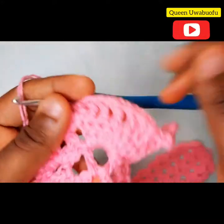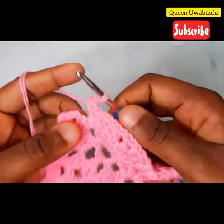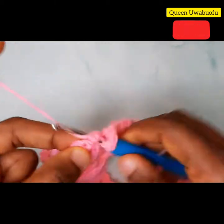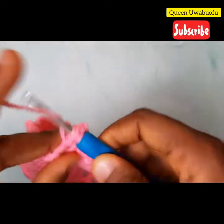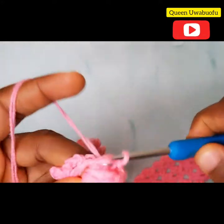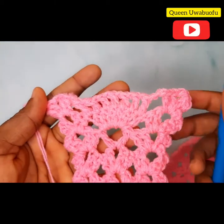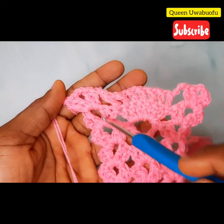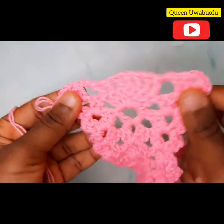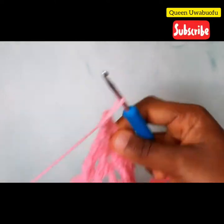And the 7th double crochet. Now our work is expanding. Yarn over, make 3 chains, and into the last chain space: 2 double crochets, 2 chains, 2 double crochets. Now it's expanding to look like a pineapple. The 2 ends should look the same — it's still the same pattern, the same process: 2 double crochets, 2 chains, 2 double crochets on both sides. Only the middle has all the difference.